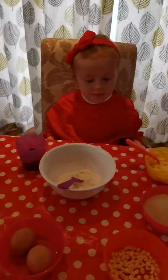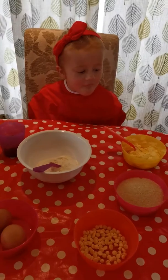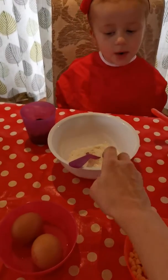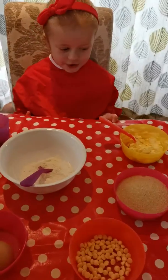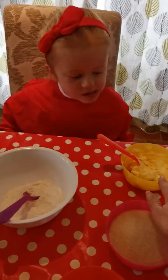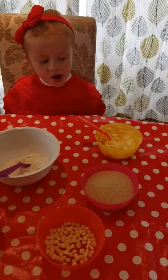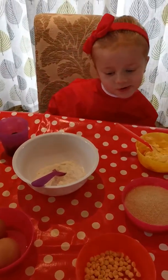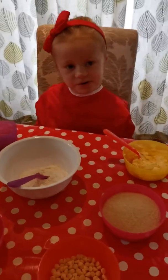What ingredients do we need for chocolate brownies, Immy? We need flour. Flour. What else? Sugar. Sugar. What's this? Butter. Butter. Some chocolate chips — chocolate chips on top.